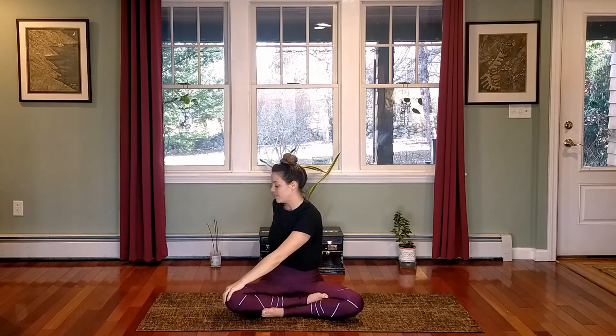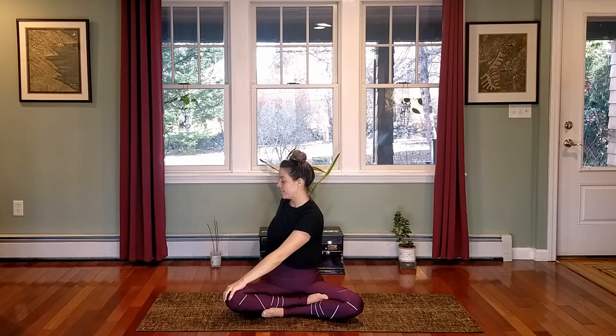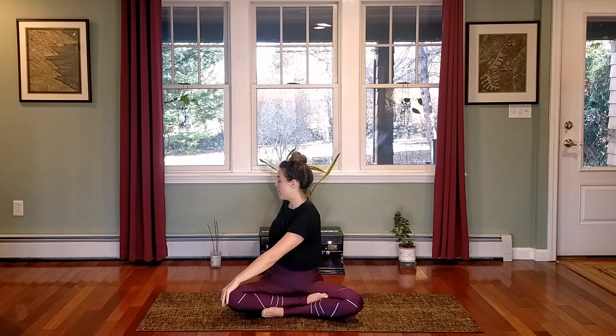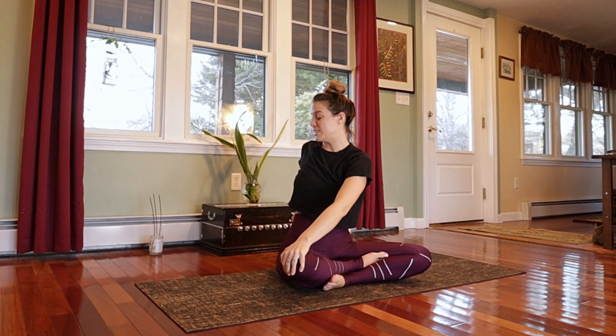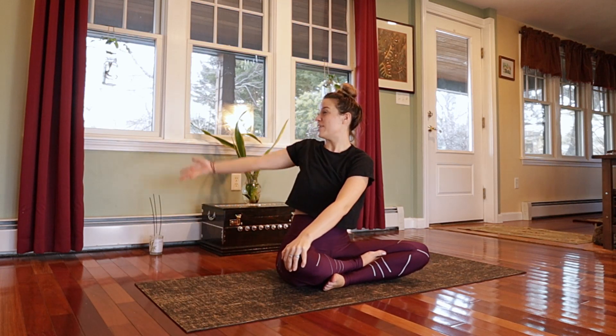In so doing, we release that tension within our bodies as well. Take an inhale to raise your arms up alongside your ears, and we're going to exhale and twist to the left side — your left fingers come behind you. You're lengthening through the spine, and then exhale, twist a little deeper. Feel like your sternum is drawing towards the back wall.